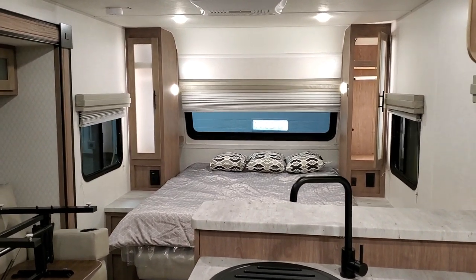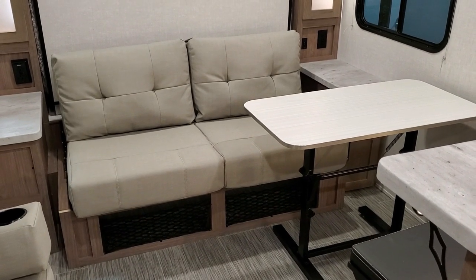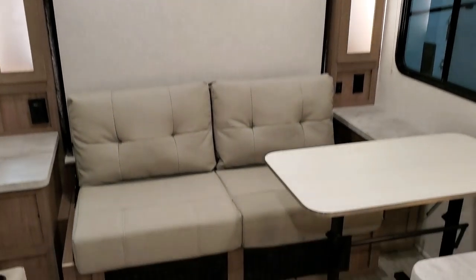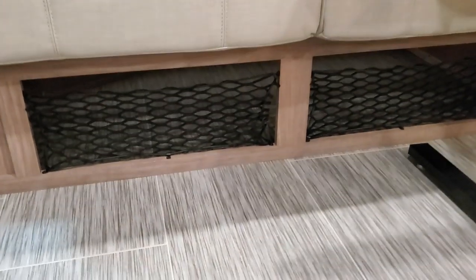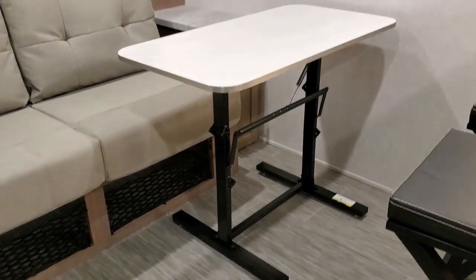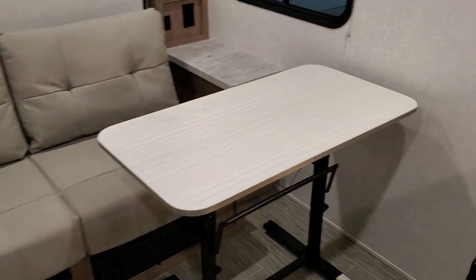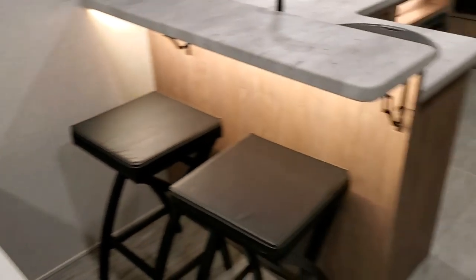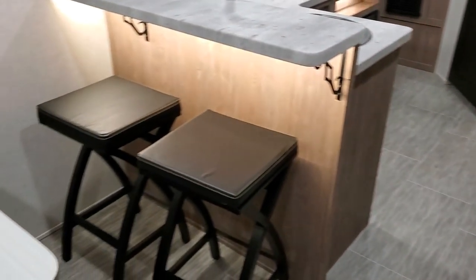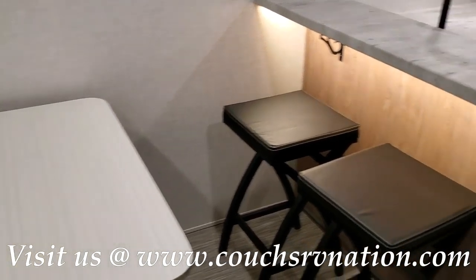I'm going to flip this bed into a couch so you can see what that looks like. So with the bed flipped up, you have another two-person sofa with some storage underneath. I set the table up here just to give you an idea of what it looks like. The table is decent if you have this couch up and you're using it in this area, but it does not work well sitting between the bar and the sofa — you can't really get around it. I would probably leave the table outside under the awning when not using this sofa area.